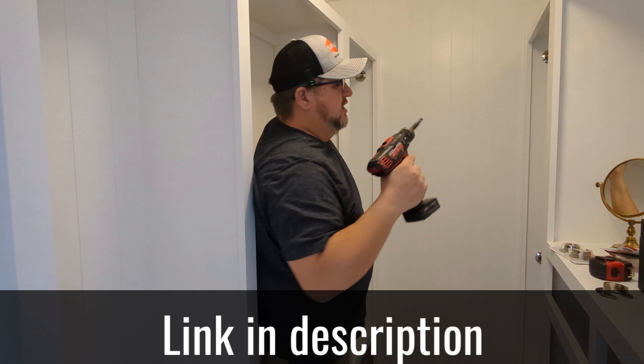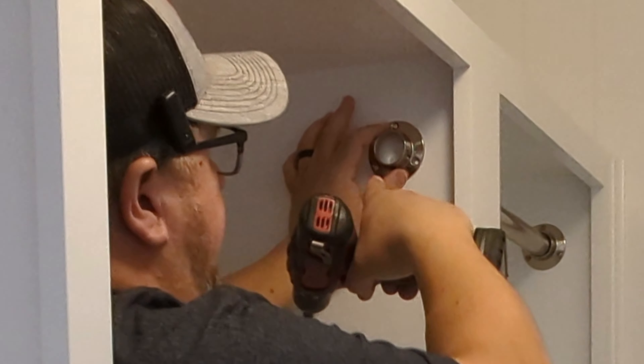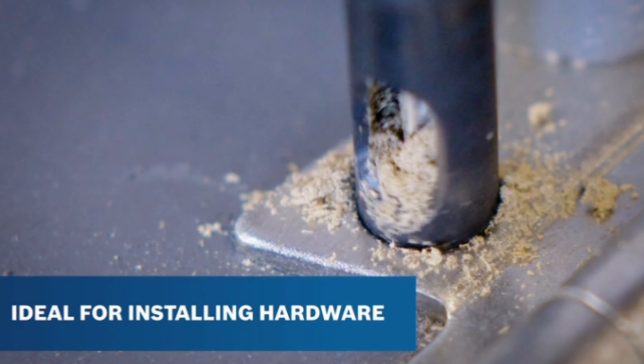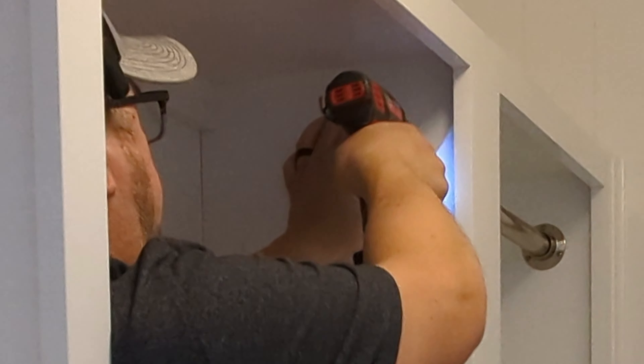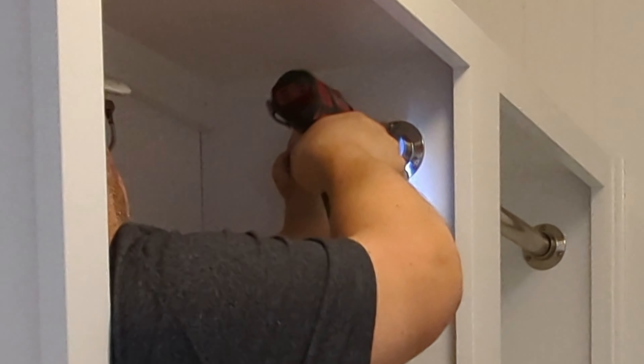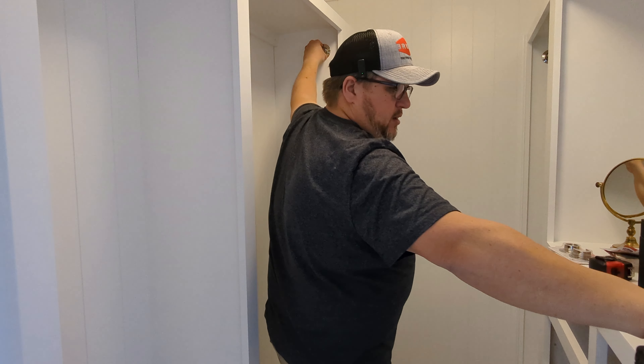I'll link the self-centering drill bit up if you don't have one, but they're really good when you've got to put a screw directly in the center of something that's already pre-made with holes in place. It will put the screw exactly in the center.